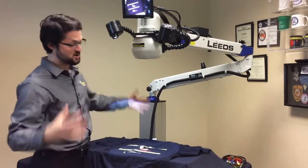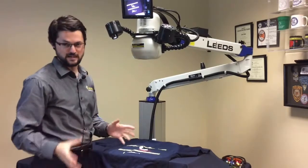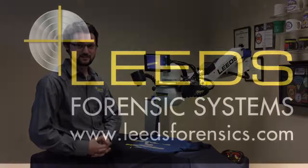If I wanted to get an even bigger overview, I could actually move the head further up and use the no diopter position. Thanks for watching. I'm Jake Kurth with Leeds.